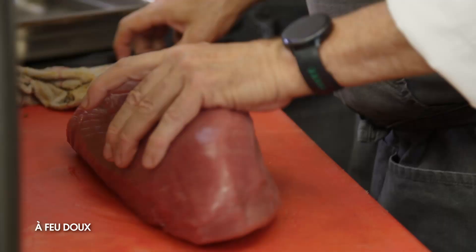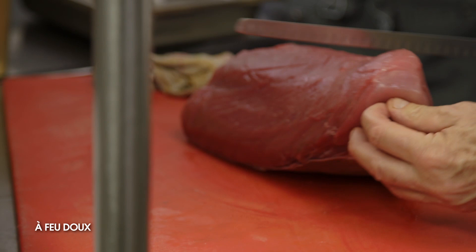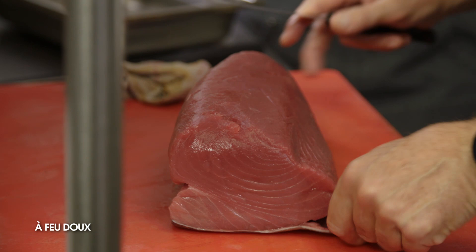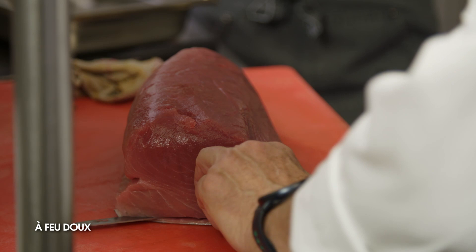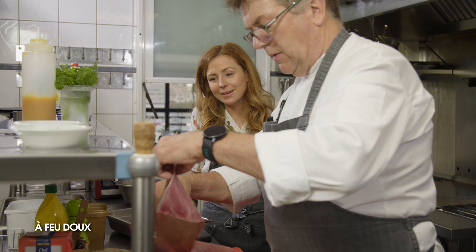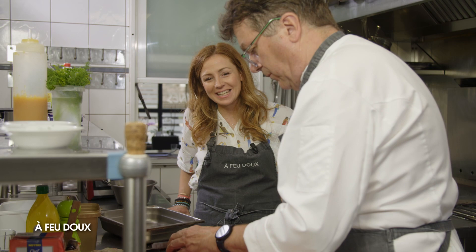Maintenant, on va enlever la peau de l'allonge de thon et couper notre tartare. En termes de coupe, ce n'est pas haché, c'est des petits dés — des gros dés, je veux dire. Il ne faut pas que ça soit trop gros, mais il ne faut pas que ça soit haché non plus. On coupe le tartare et on n'aura plus qu'à l'assaisonner avec la sauce vierge, dresser et manger.